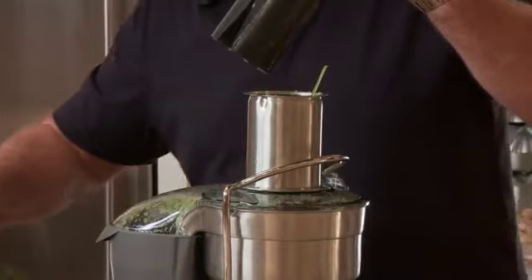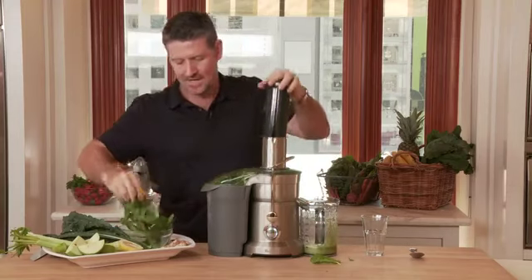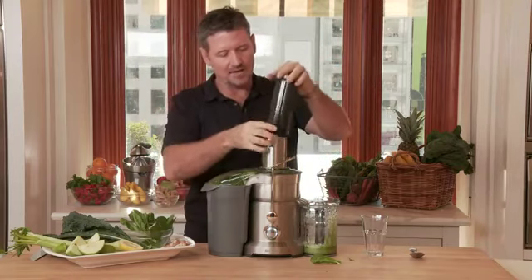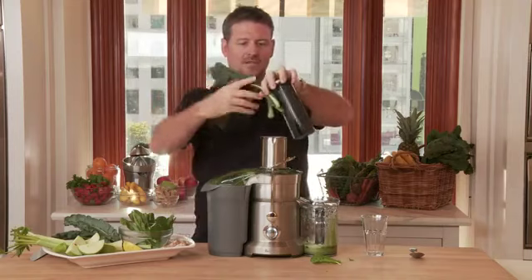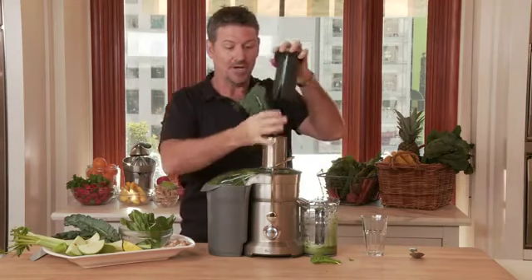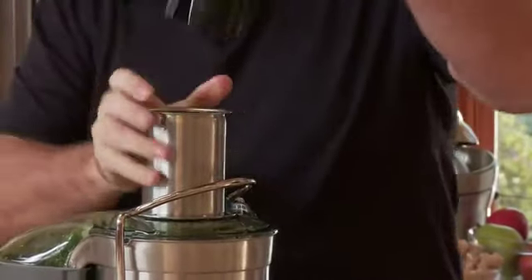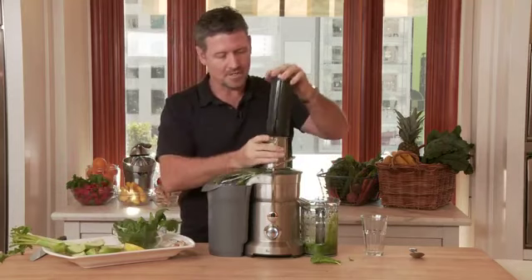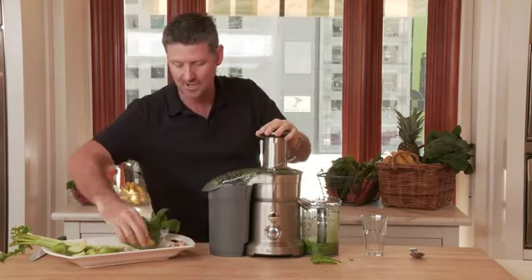Our spinach — just take a handful. Don't worry if it goes anywhere, just get it in down the chute. Spinach and kale of course are extremely high up on the density of nutrition per calorie. I mean kale — it's a superfood. Lots of apple. You can see it coming through there. It's just really green juice coming out the other side.